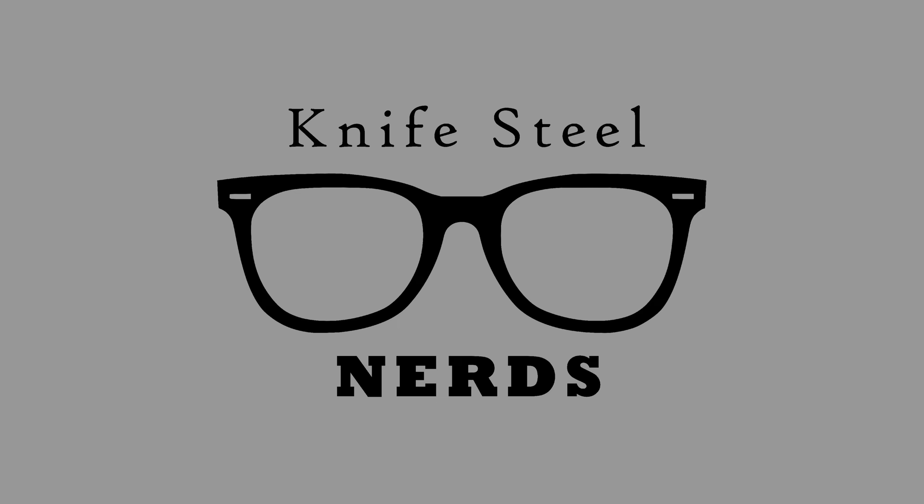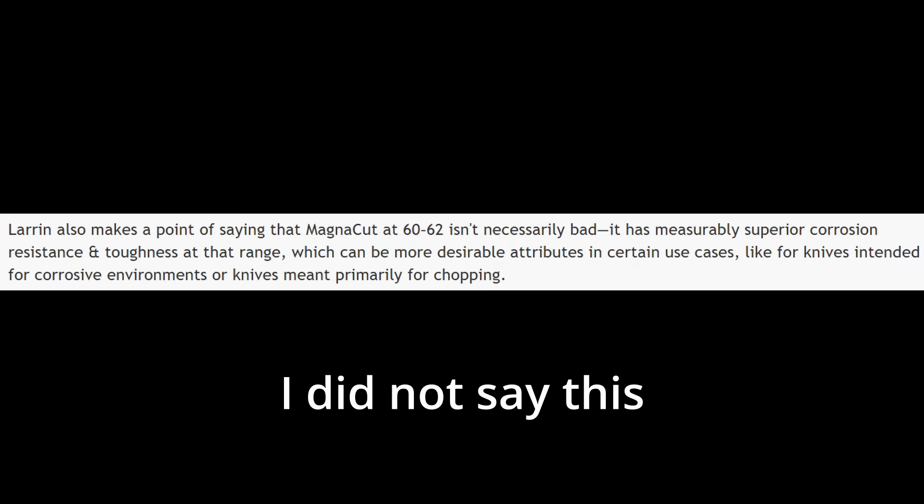Hi, I'm Larrin. This is KnifesteelNerds. I've been seeing comments all across the internet saying that I have said that lower hardness MagnaCut has better corrosion resistance than high hardness MagnaCut, and so therefore they use MagnaCut at a lower hardness for corrosion resistance. I have never said that before. It is true that there are different levels of hardness for different applications, but hardness does not dictate corrosion resistance — it's not one of the parameters you would use to decide on your hardness target.